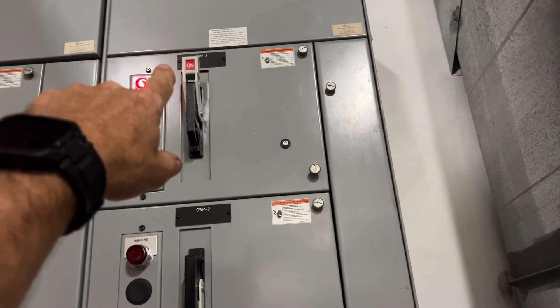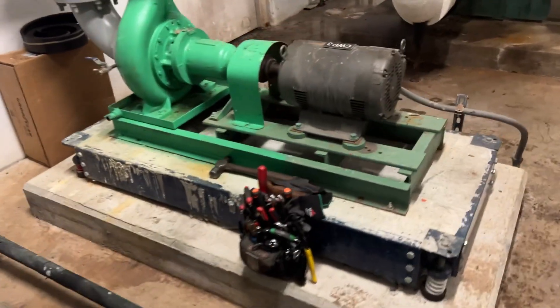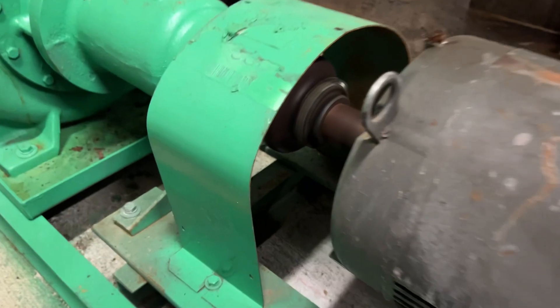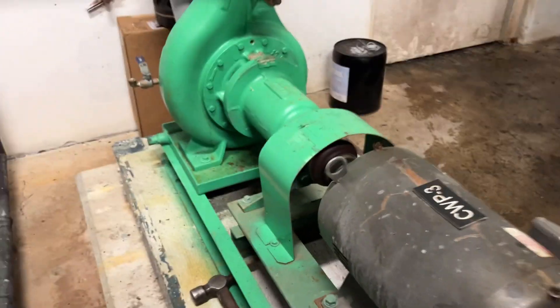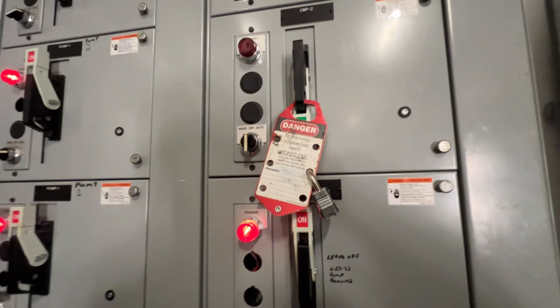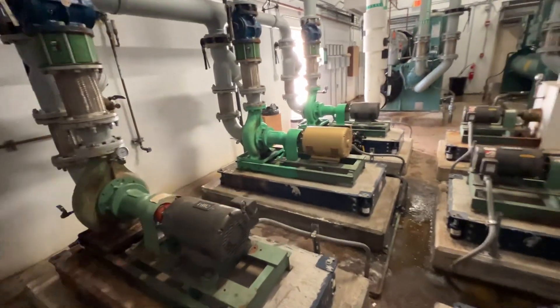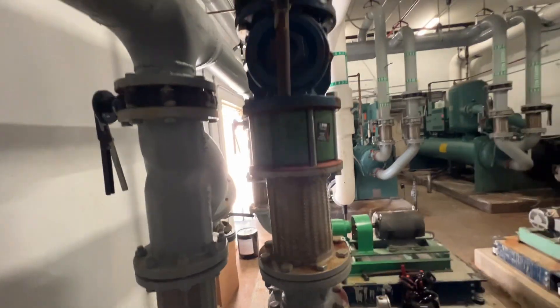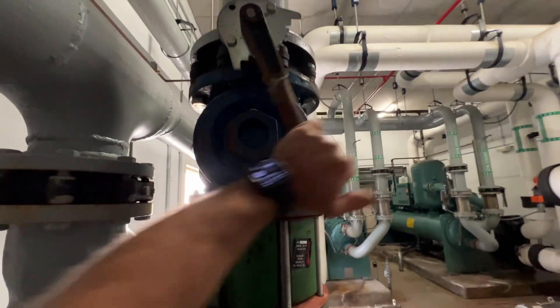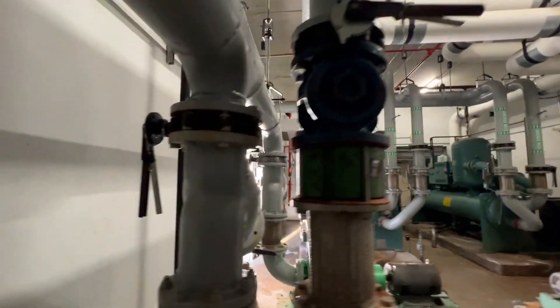We turned power off on condenser pump number two, and that triggered condenser pump number three — our standby pump — to come on. You can see that one did come on. Now we're going to lock it out to keep it safe so nobody energizes it on us.